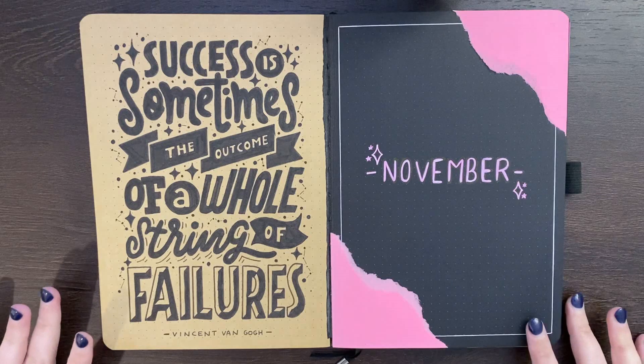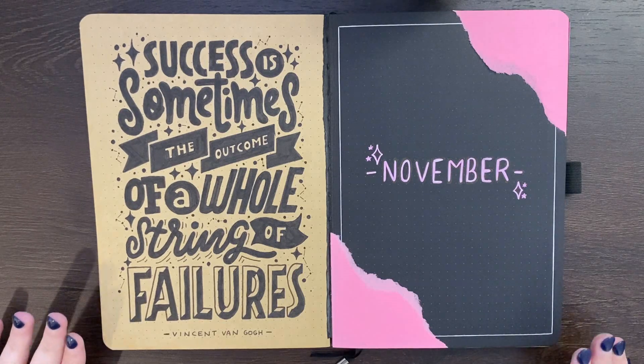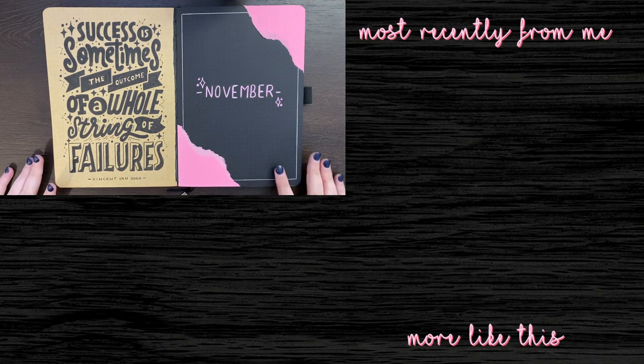Alrighty team, here is the finished product. I do certainly recommend that you go and check out Aura Arts on Instagram — she is incredibly talented and her lettering is awesome. I take absolutely no credit for what I have accomplished here; she does really amazing work. Hopefully you found today's video enjoyable though team, and thank you for watching. If you wanted to see more from me, do feel free to go check out one of my other videos. And until next time, bye!